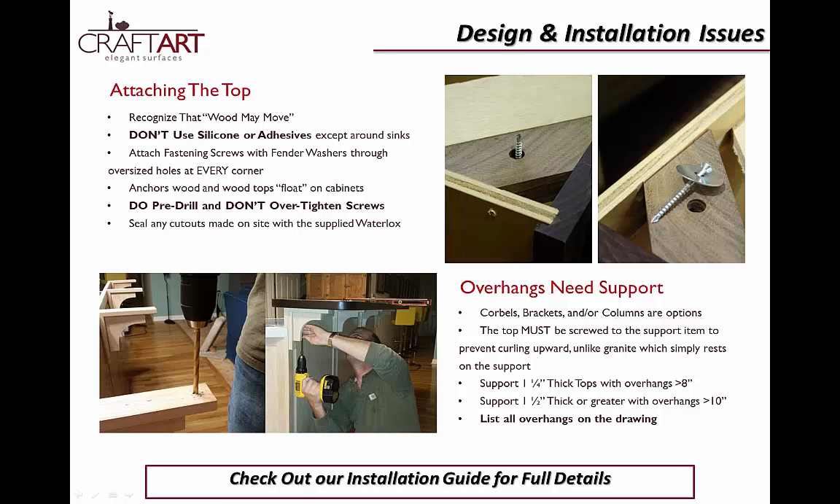To highlight a few key differences in wood installation: do not use silicone or adhesives except around sinks, as this prevents the countertop from being able to move. Instead, drill a simple oversized hole in the provided corner blocks and secure the top with screws and fender washers in every corner. This allows the countertop to float on the cabinet. If you make any cutouts on site, be sure to seal them with a quick swipe of Waterlox, which we supply with every shipment. Remember that overhangs over eight inches may need support. These supports must be screwed to the countertop to prevent curling upward. List your overhangs on your drawings and talk to your sales representative about how to best prevent issues down the road.